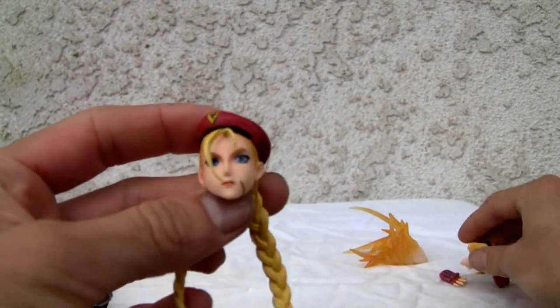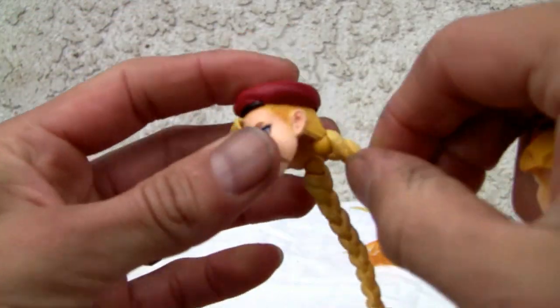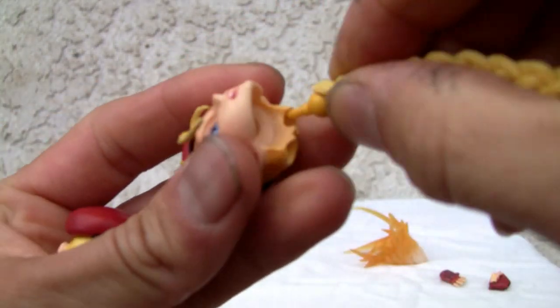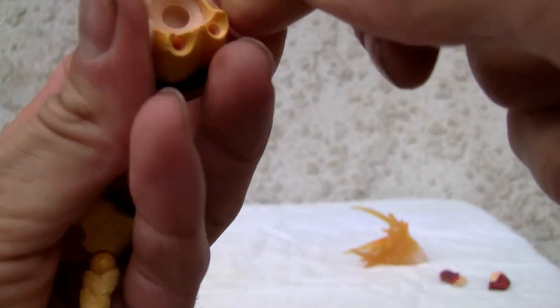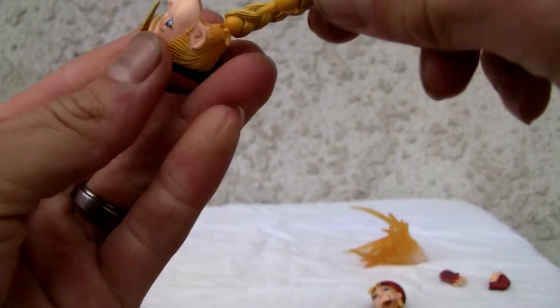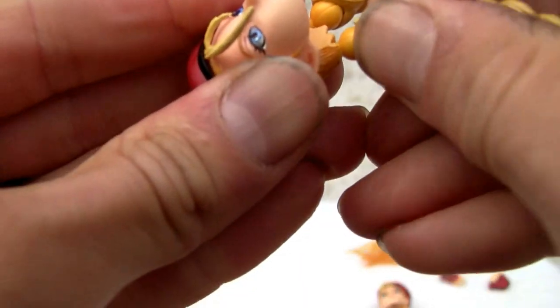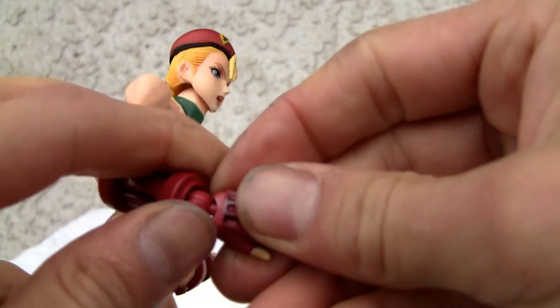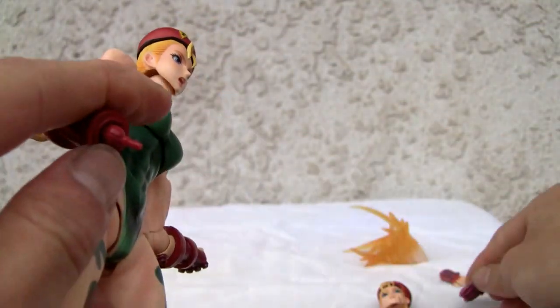Real quick — if you want to change the face, all you have to do is take the head off. If you want to pop out the fists, same thing. The pigtails are kind of tight, so just pop it back in. The pigtail joints are tight but it's ball-jointed at the neck. Same thing with the hands — they just pop out and you can swap them back in.